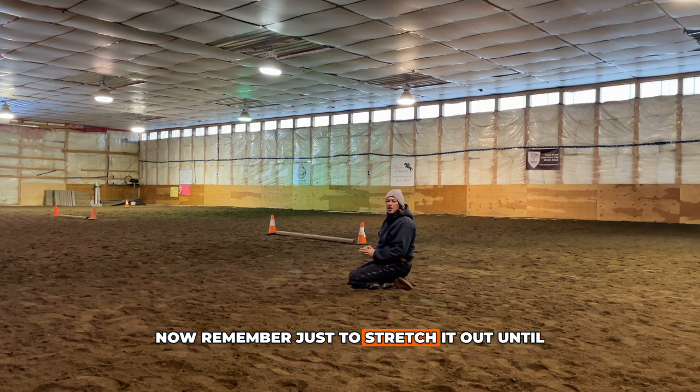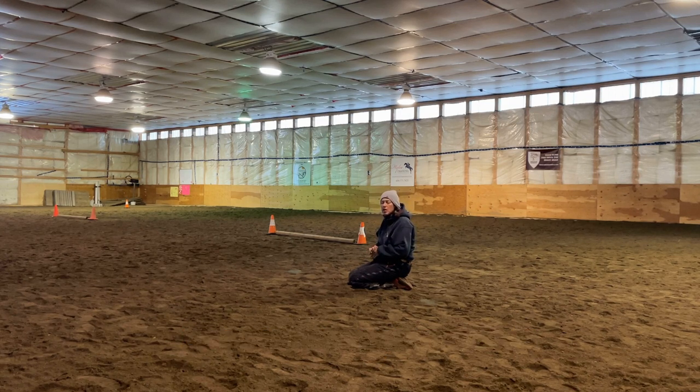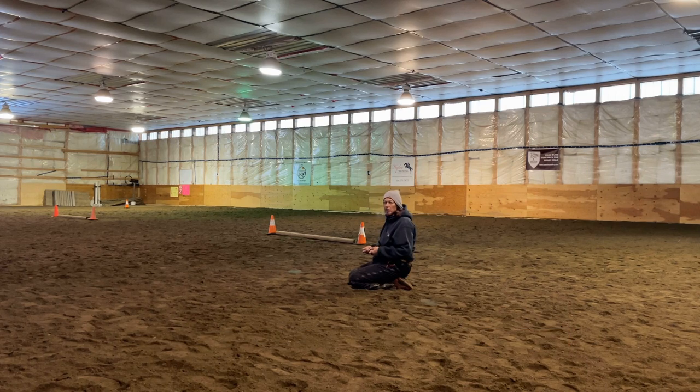Just stretch until you start to actually feel it a little bit — you don't have to strain yourself. We don't want to pull any muscles. Once you reach that point, you can start stretching a little bit more every time.